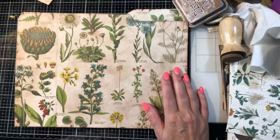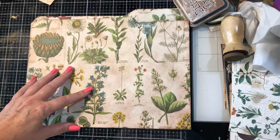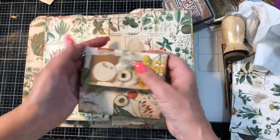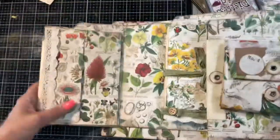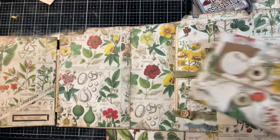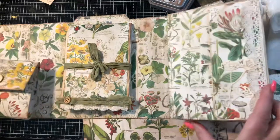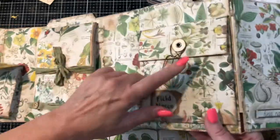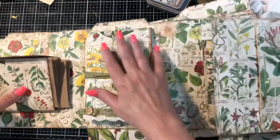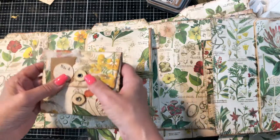Hey guys, welcome back to my channel, it's Jewel. We're on to part five of our desk set. Today I want to make the accordion folder that's going to go on this side. We decorated that yesterday - we finished decorating this, secured it, put the papers in it, put the papers in the middle, and now we're going to do that.